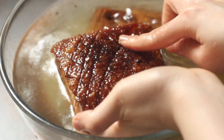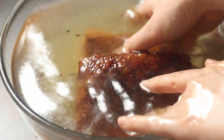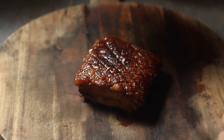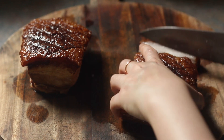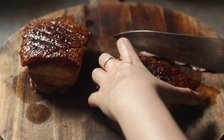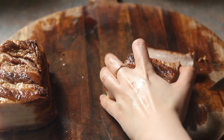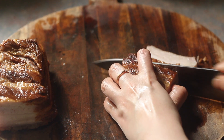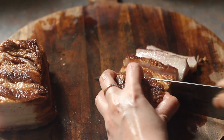Back to our pork belly — as you can see, the skin has transformed into something spongy, almost like sea cucumber. Take it out and place it on your chopping board. What I'm doing now is completely optional and just for aesthetics: trimming the pork belly so that the two pieces are more or less the same rectangular size. Then slice your pork belly into thin or thick slices — it's up to you. Some people like it really thin but I prefer a little more chew and bite, so I'm going slightly thicker.